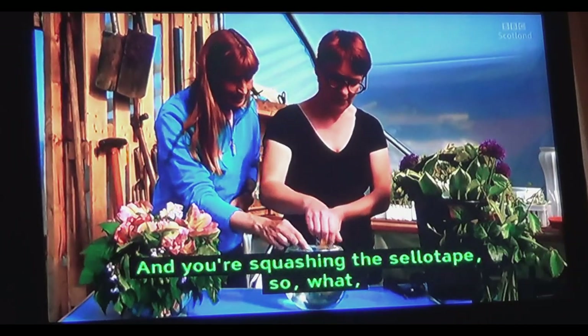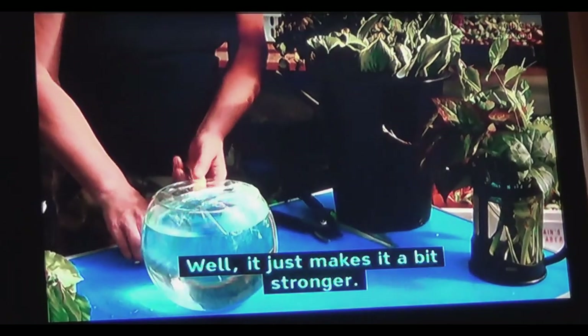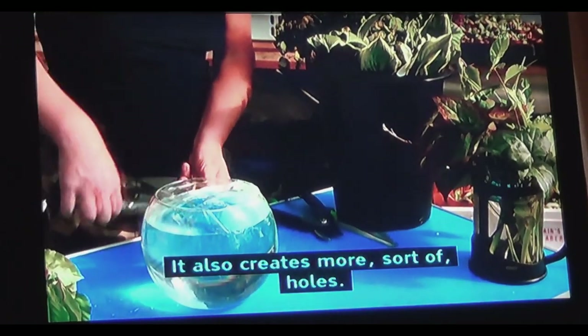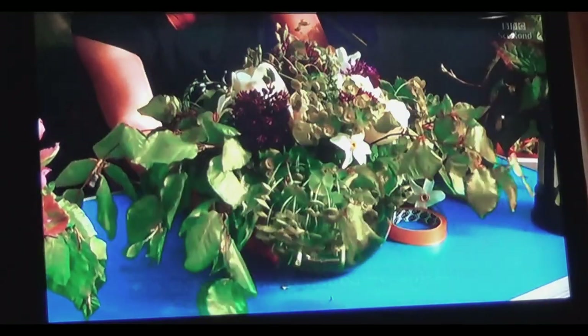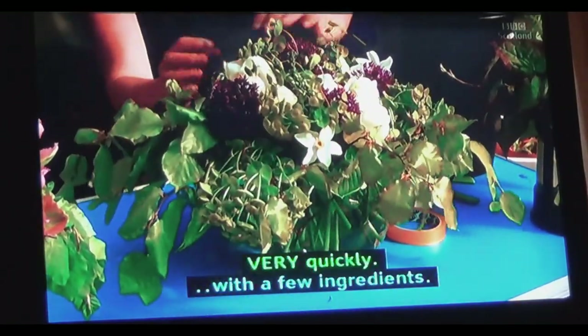So no need for oasis. And you're squashing the sellotape — does that make it a bit stronger? Well, it just makes it a bit stronger; it also creates more holes. So that's done reasonably quickly — very quickly, with a few ingredients.